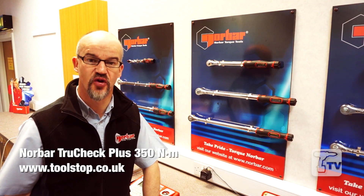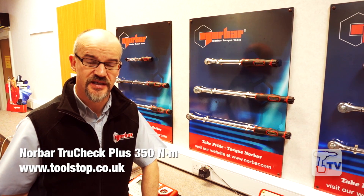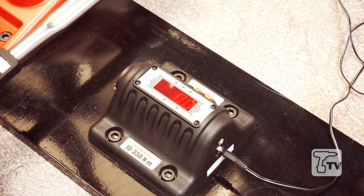Hello, my name is Chris Young from Norbar Torque Tools. We're a manufacturer of torque products and have been doing so since 1942. Today I'm going to be talking to you about the TruCheck 350, a torque wrench analyzer for the checking of torque wrenches.